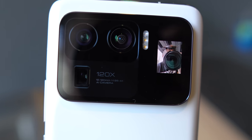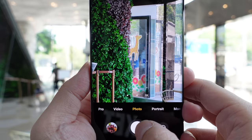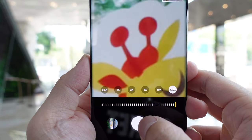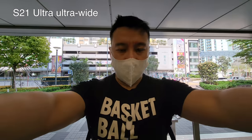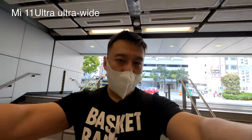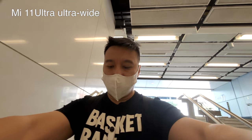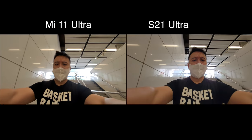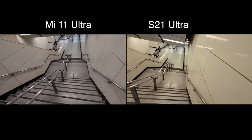You also have a 48-megapixel periscope zoom lens offering 5x optical zoom and digital zoom all the way up to 120x. Now we have a side-by-side comparison: ultra wide-angle video from the S21 Ultra versus the Xiaomi Mi 11 Ultra, going down some stairs to check which one has better stabilization and lighting.